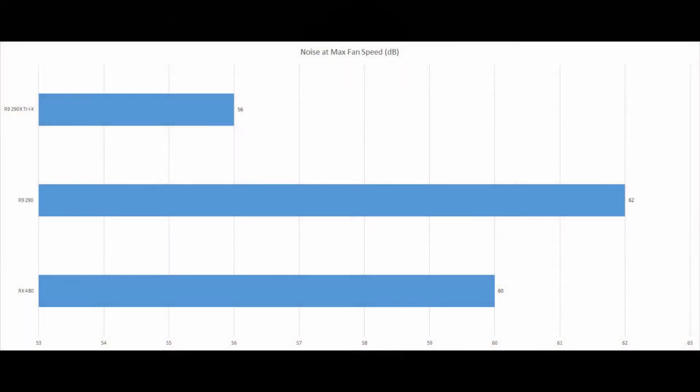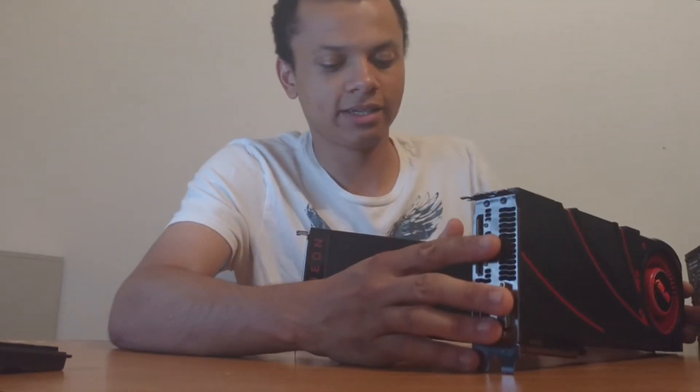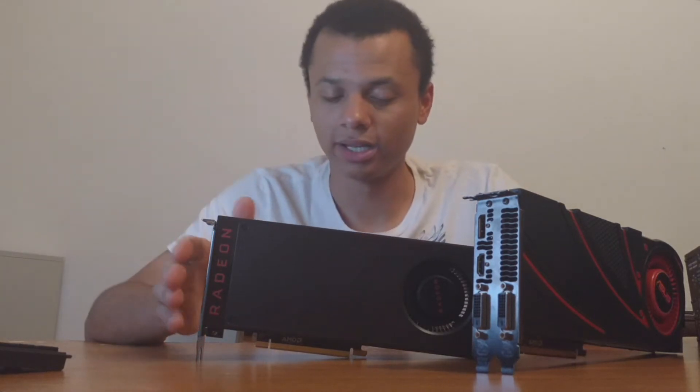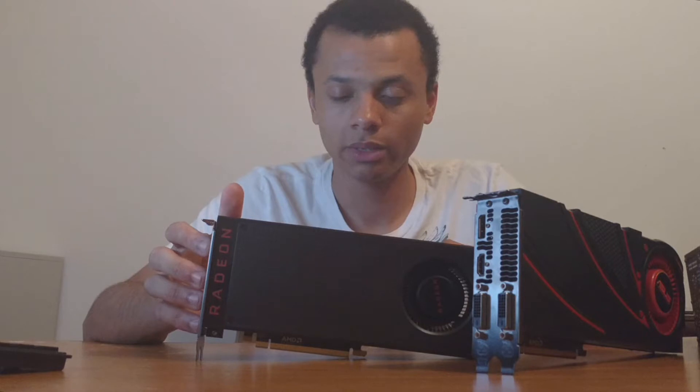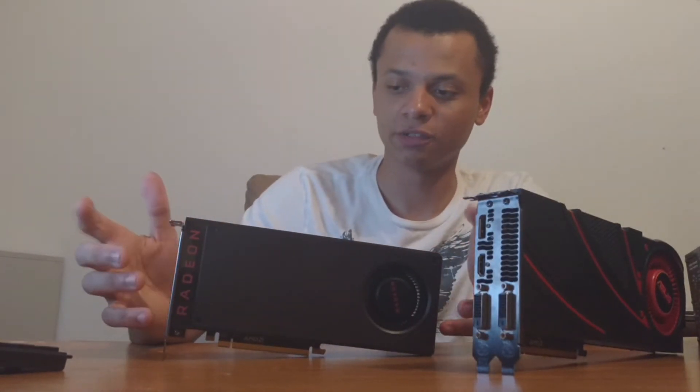In terms of noise during overclocking, I set the fans to maximum on all of these, and the RX 480 slides right in between the reference R9 290 and the Tri-X 290X, as you can see here by the graph. I would describe the RX 480 as kind of a hair dryer, while the 290 was a vacuum, and the Sapphire cooler was almost like a tornado warning. I would definitely say the RX 480 is much more bearable than the 290 in terms of noise — it's just a much calmer sound. Even though it was only a couple of decibels quieter, it really didn't seem that loud. And without my overclock on, I actually really couldn't hear the card that much.